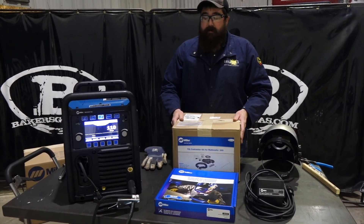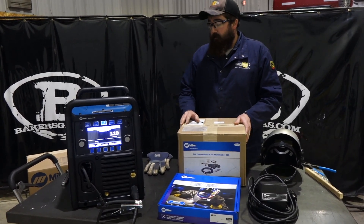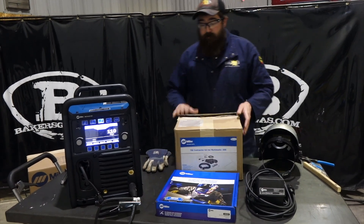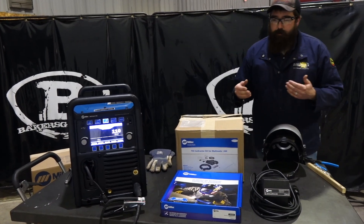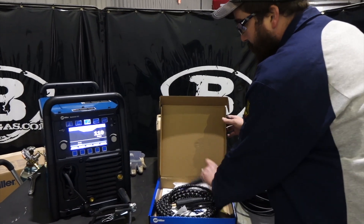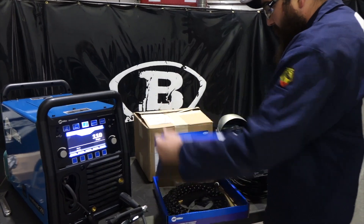Today I have the accessory — the TIG kit that you can purchase with this machine. If you bought a Multimatic 255 or 235, this TIG kit is for those two machines. I'm going to run through what this thing came with and then we're going to do a little TIG welding at the end. This particular accessory is about $495. You can find it at bakersgas.com and we'll link that below. It comes with a WP-17 series air-cooled TIG torch with a TIG kit inside the torch package.